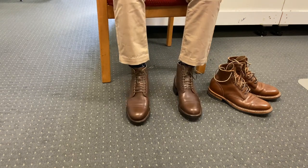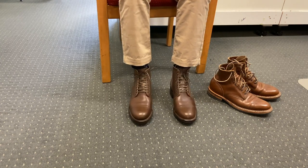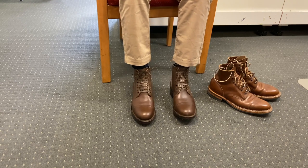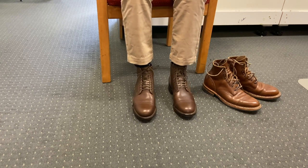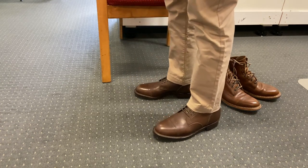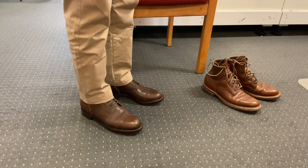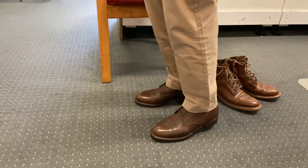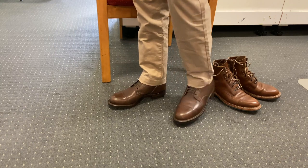The fit is excellent. These are Viberg's seven and a half — their standard width is an E width. It's a UK seven and a half sizing system, which means it's equivalent to a US eight and a half, which is my true to size. So seven and a half UK is my true to size. I'd recommend going true to size in Viberg, but taking one number down to go to UK sizing. Fits really good.